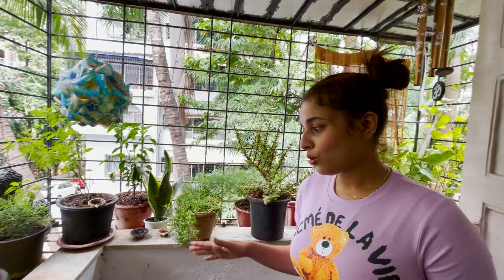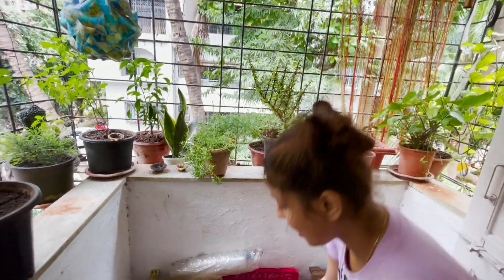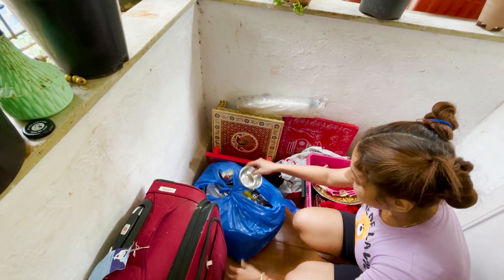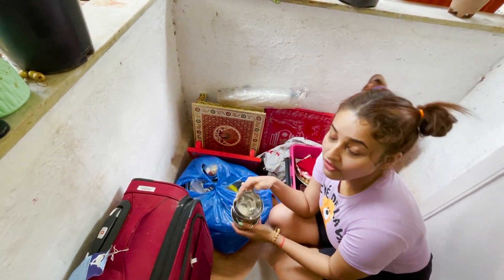So this is a balcony. Guys, you all know that we are Bengali — we are non-vegetarian. So when we come to Ganpati, we leave the meat marinating for 3-4 days before. So I've arranged a different batch. You can see — this is the batch, this is the batch.